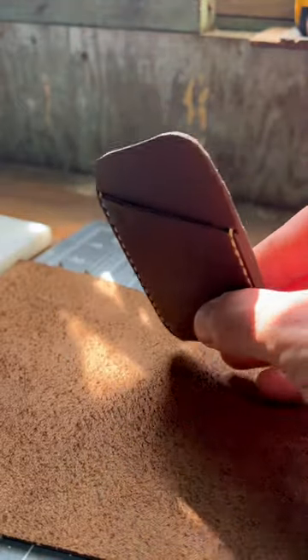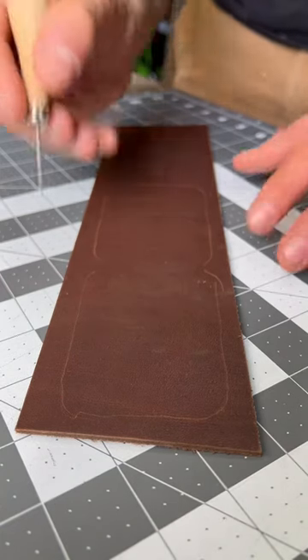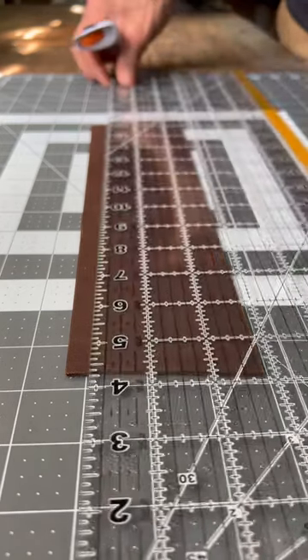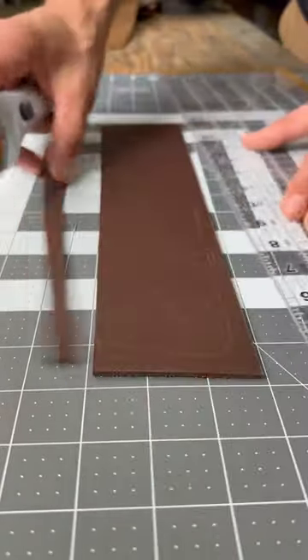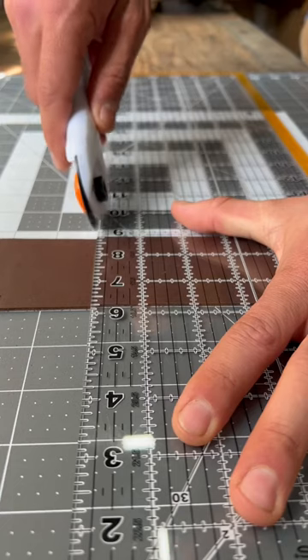Today I'm making a wallet. I had a bunch of scraps laying around my shop so I decided to make something small. I traced an existing card holder that I had already made out onto a scrap piece of leather, and then used a straight edge and rotary cutter to trim out the rough square shape. This rotary cutter makes quick work of long straight cuts.